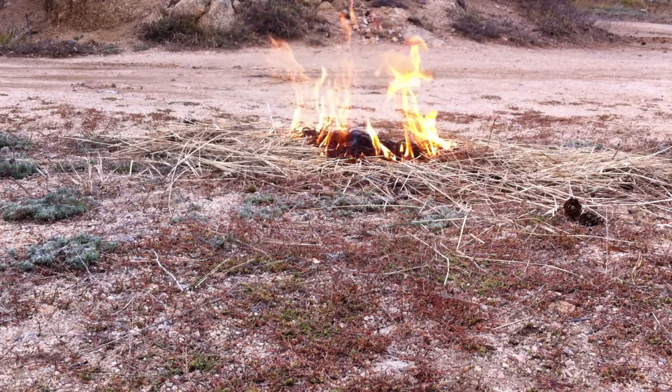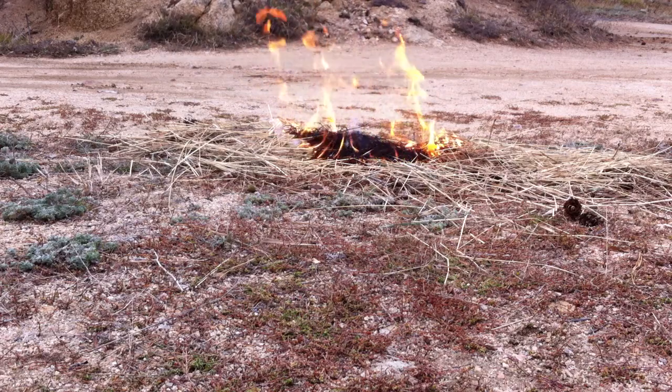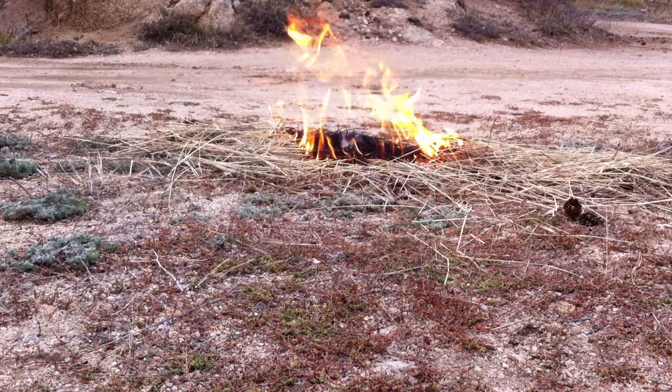This brush pile is comprised of dry grass, some sticks, pine needles — things you'd find on your mountain property.